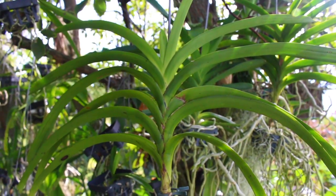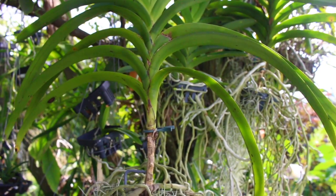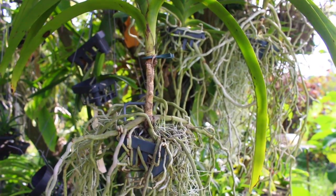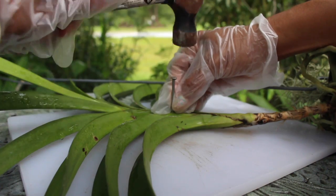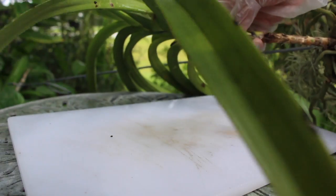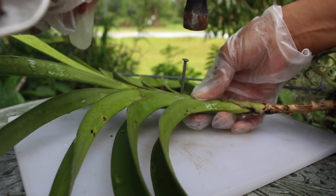A lot of you guys were completely flabbergasted at the procedure that I chose to use. After all, I was literally taking a hammer and a nail, and completely putting the nail through the stem of the actual vanda. How much more extreme can we get, folks? It doesn't get that much more extreme than that.